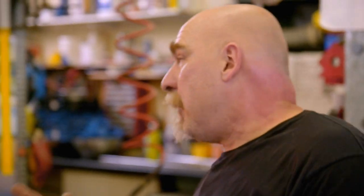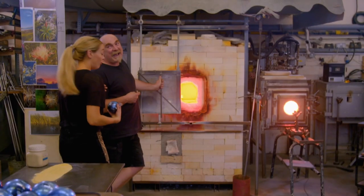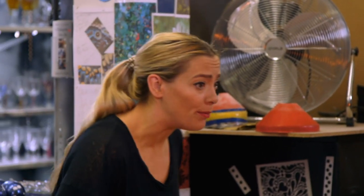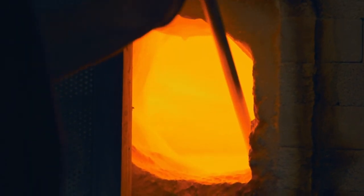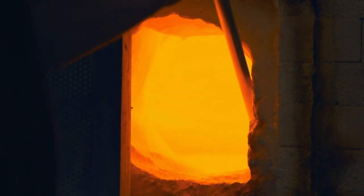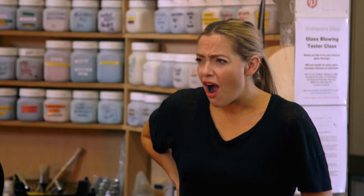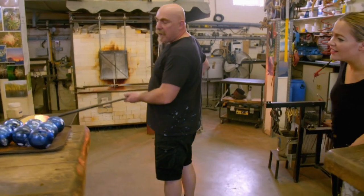What we start with is we have a day furnace which is here. I'm going to take a step back — that is unbelievable. Will starts making a bauble by gathering a glob of molten recycled glass out of the furnace, and then adds the colour.